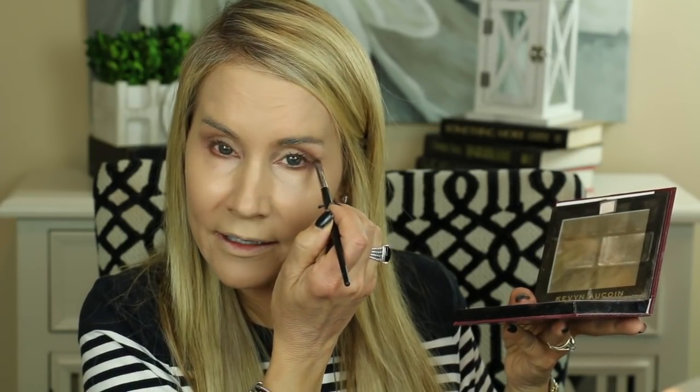I always like to go in with a little bit of shadow underneath the lower lashes — not doing a whole lot since this is a more natural look. I'll use the same cool tan color from the Kevin Aucoin contour palette, which I really like. Then I'll go ahead and blend that out a little bit.